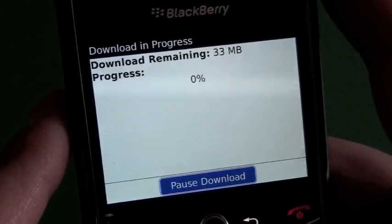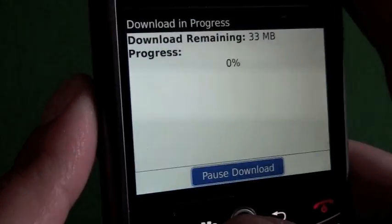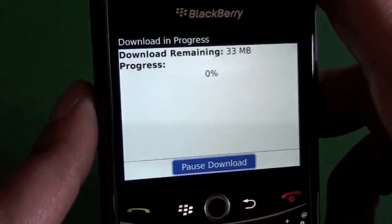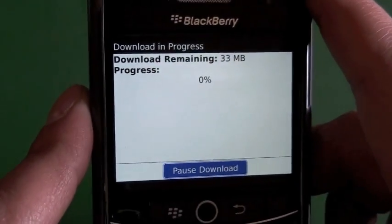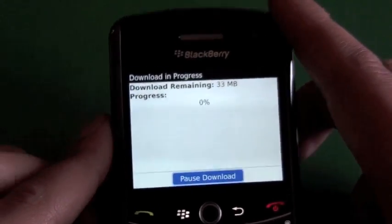You can pause the download in between — so if you know you're going to be dropping out of service you can pause it. You can keep using your device while it's downloading, though it will take a while depending on your network coverage. When it gets to 100% it's going to give you the option to start the actual update process, at which point you won't be able to use the device and you'll just have to let it run its course. We'll leave that for now and check back once it's finished downloading.